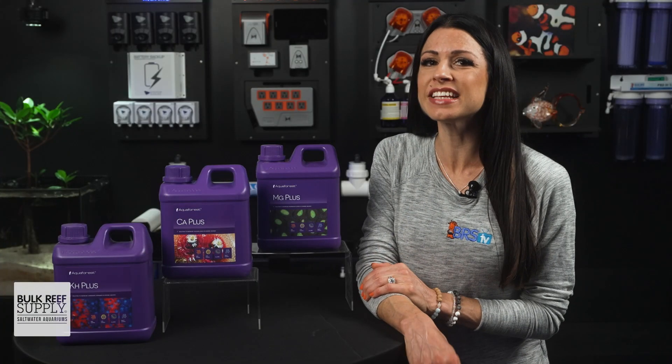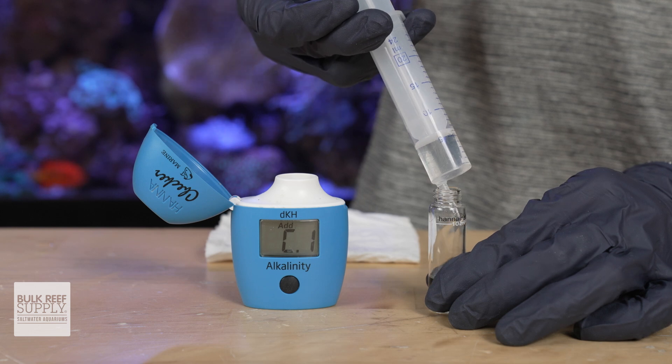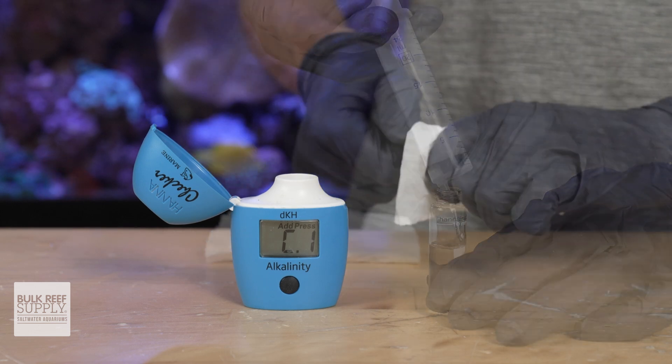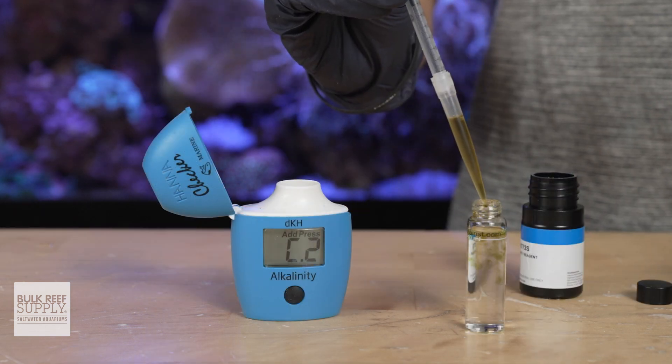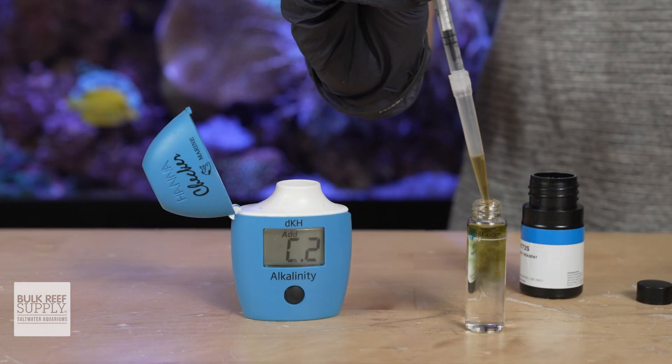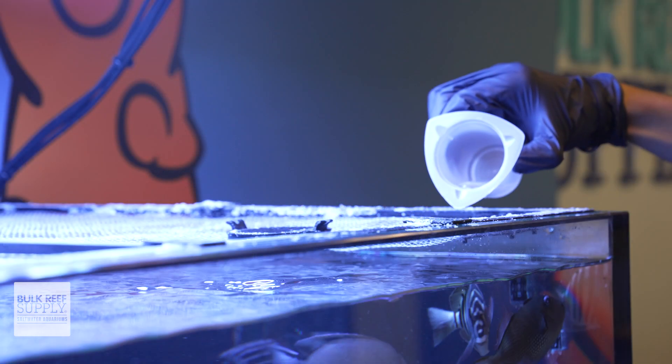How to dose depends on the additive and your tank's parameters, and basic directions are on the bottle, but it is this easy. Start with the baseline of your parameters — test your alkalinity, calcium, and magnesium. We recommend target levels of 8.5 for alkalinity, 440 for calcium, and 1350 for magnesium. For regular daily dosing for nanos around that 30 gallon range, start with 5 milliliters a day. Test and adjust if needed.